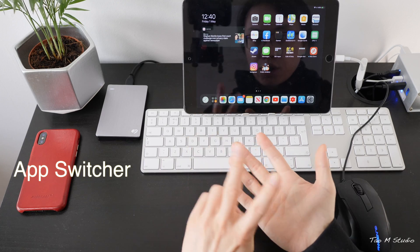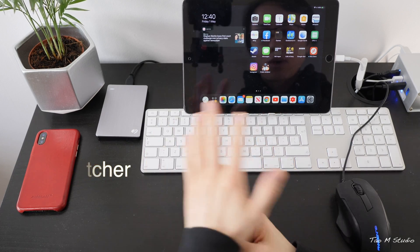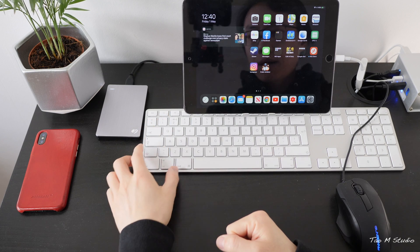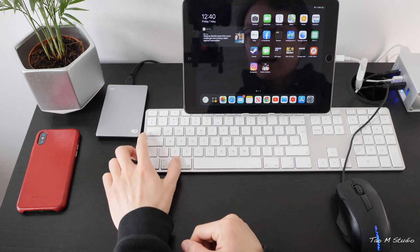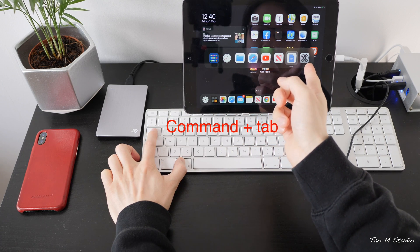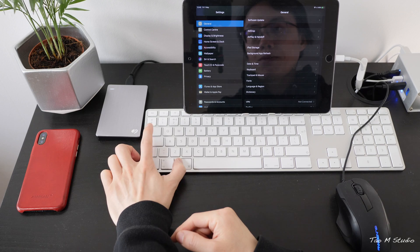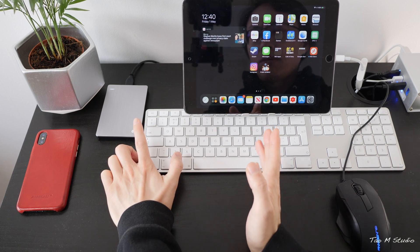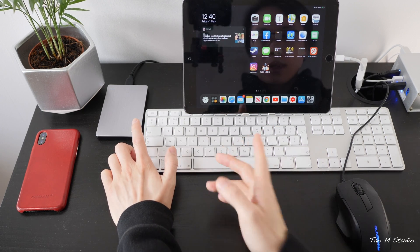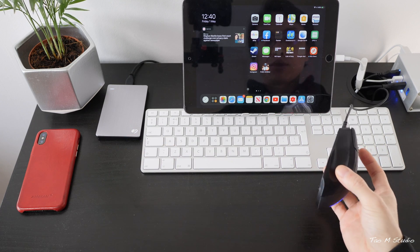In terms of switching apps, there are two methods I know of: one with the keyboard and one with the mouse. For the keyboard, you press Command + Tab to see the quick-switch app bar and switch between apps. However, this is not multi-window switching — if you want to see multiple windows you have to use the mouse.